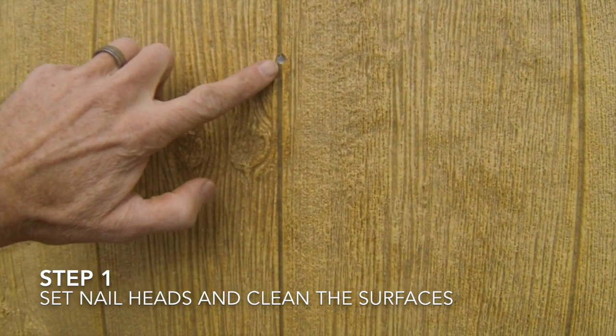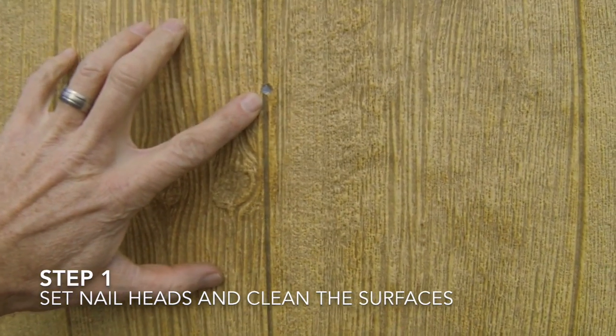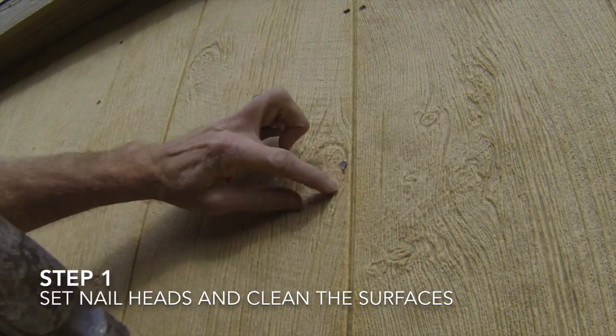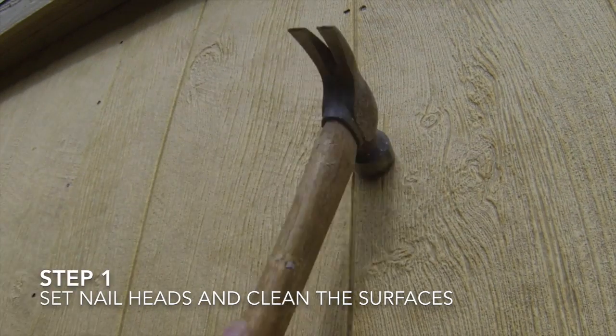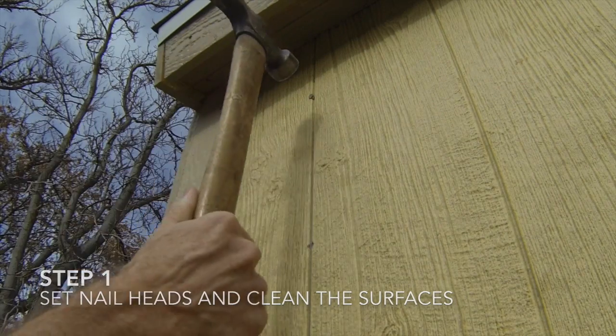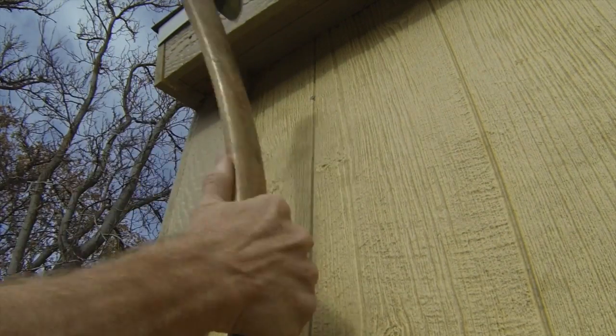The first step to painting the shed is to make sure that the surfaces are clean and that any nail heads are set into the wood. Look at each surface for any nail heads that are sticking up and use a hammer to nail them flush with the surface. If there is sawdust on the surface of the shed, you will take a wet rag and wash the surfaces.